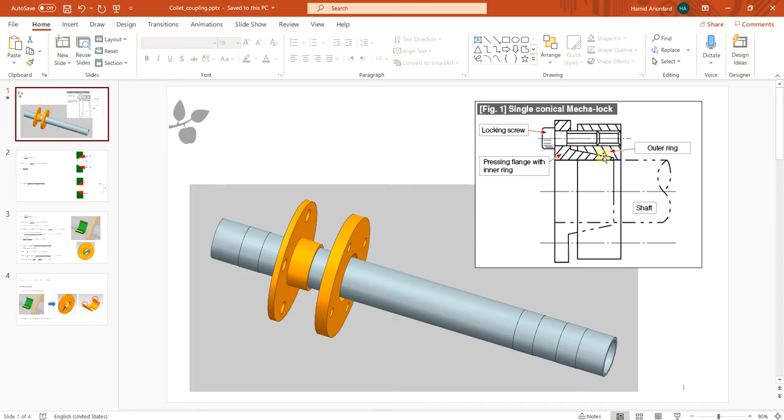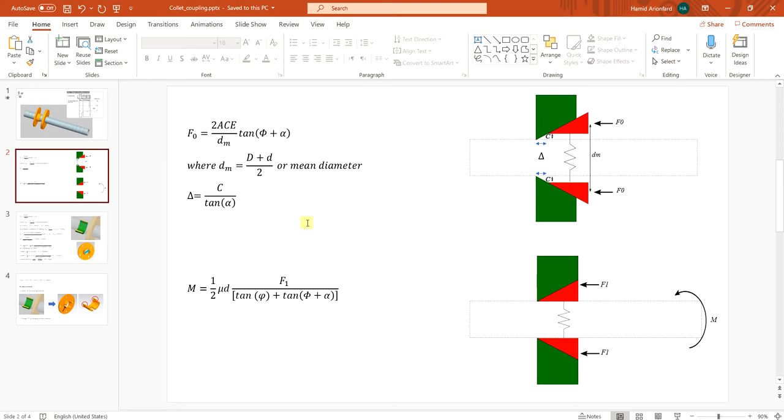By having a wedge-like shape we can apply force from the ring and push the inner ring to the shaft. When the inner ring touches the shaft it applies friction and we can transfer torque using that friction. Now first I want to calculate the dimensions of the collet. I divided it into two stages. The first stage is where we apply force to the collet until it touches the shaft, and we can calculate this force based on the clearance dimensions and the stiffness of the collet.